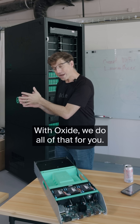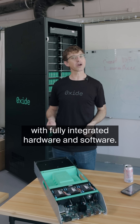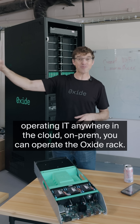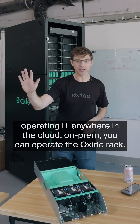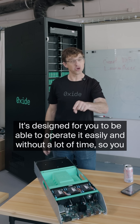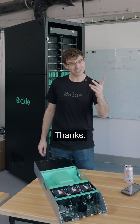With Oxide, we do all of that for you. We've architected it as a unified system with fully integrated hardware and software. As a result, you can operate the Oxide rack. If you have experience operating IT anywhere — in the cloud, on-prem — you can operate the Oxide rack. It's designed for you to operate it easily and without a lot of time, so you can go off and do the other things you need to do and deliver terrific infrastructure to your customers. Thanks.